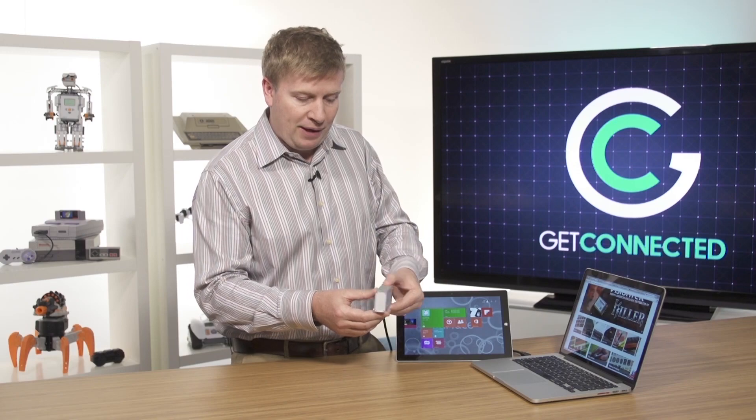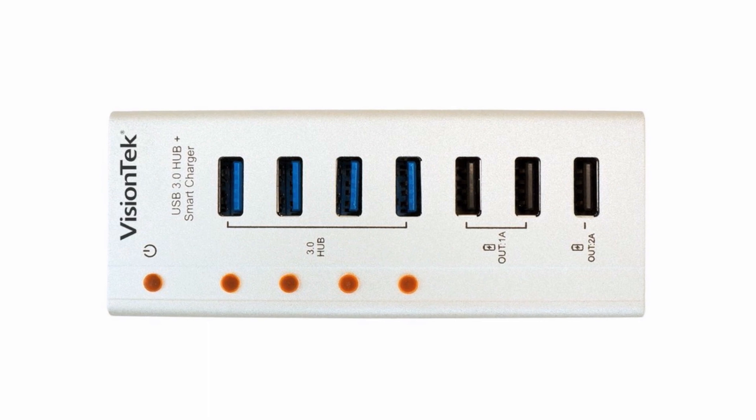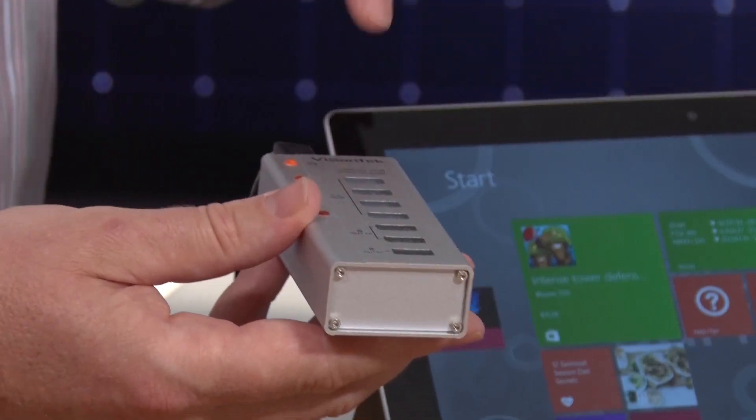They've thought about a lot of it. It's got logic built into it, so it allows me to connect multiple devices and use them all on the computer at the same time. I don't have to worry about the fact that one port has now turned into four.